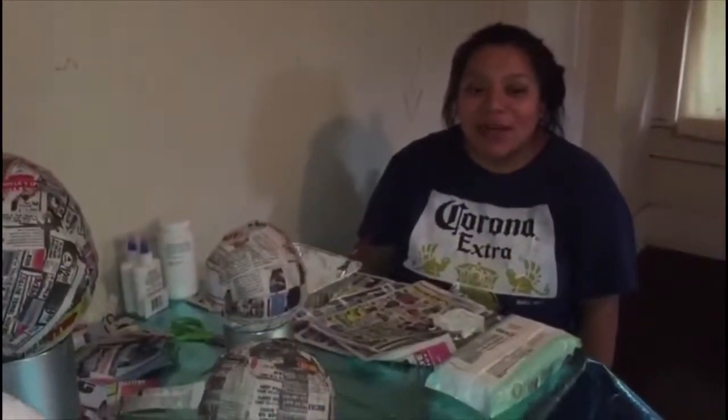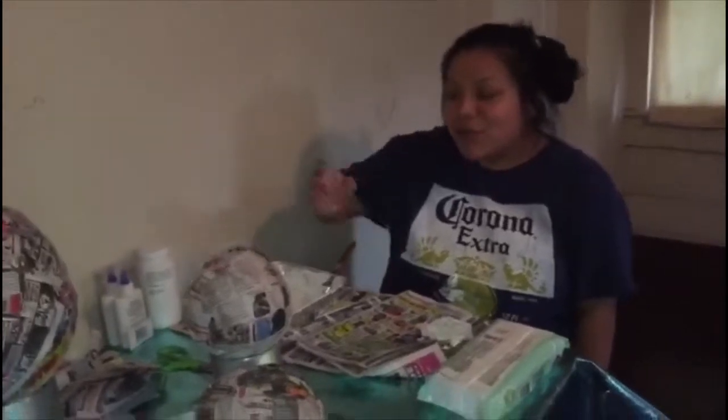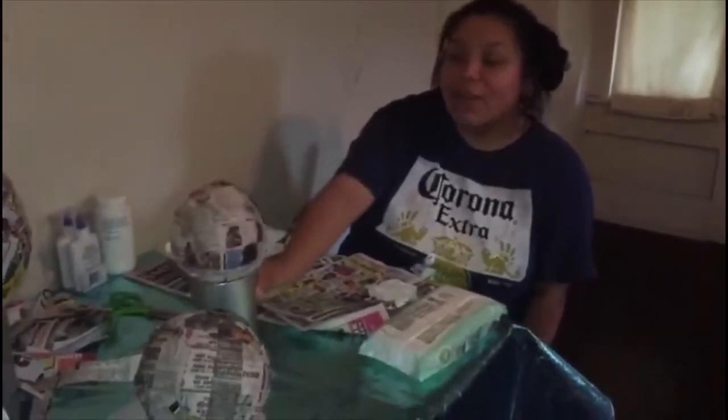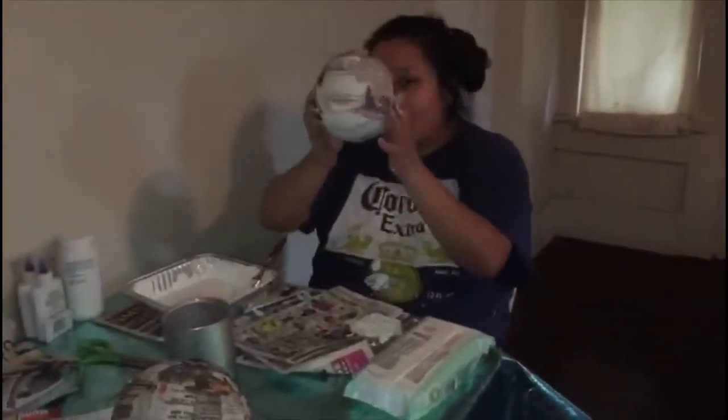Hey guys, welcome back to my channel. This is part two of the dino eggs video. I'm going to show you how I'm going to paint this egg right here. As you can see, I've already painted those eggs right there, and I'm just letting them sit and dry.